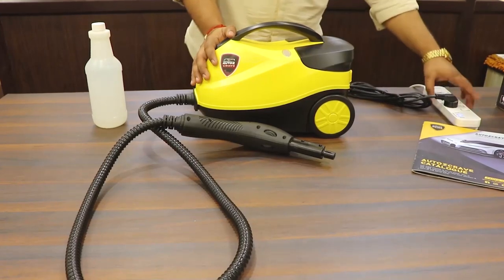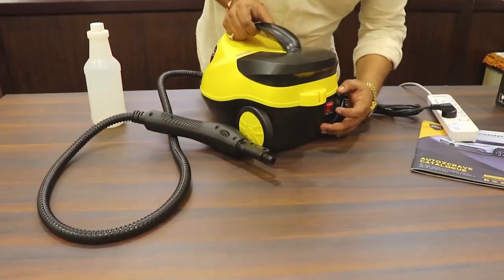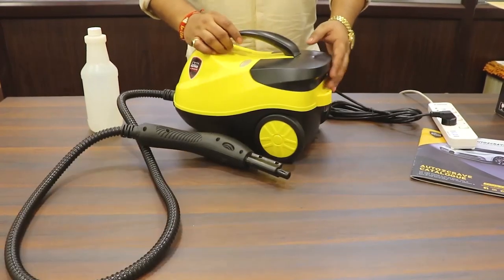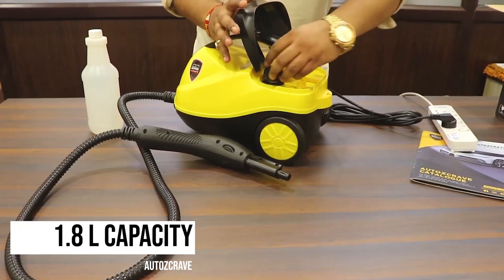We have already plugged this in, so I'll show you — here is the on/off switch. But before turning the switch on, you have to fill the tank of the steamer. The steamer's tank has a 1.8 litre water capacity, which we are going to refill.